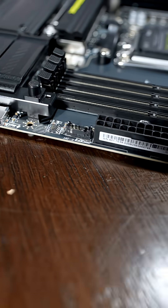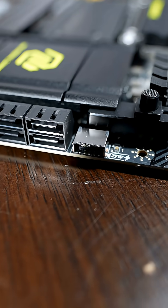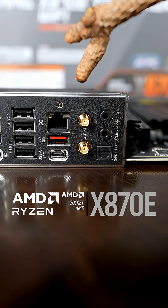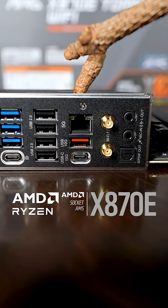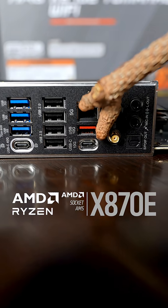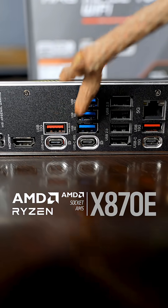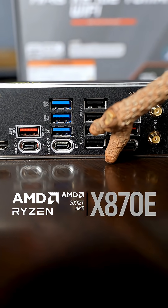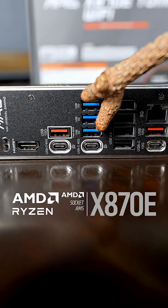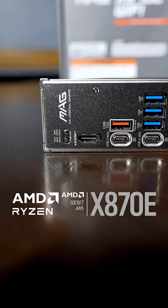The I/O is no slouch at all, with the front panel USB-C at 20 gigabits per second with 27-watt power delivery. The rear I/O is properly stacked with our audio package, Wi-Fi 7, 5 gig LAN, 10 gig USB Type-A's, USB Type-C at 10 gig and 40 gig with the newest USB4, a bunch of USB Type-A's for your keyboard, mouse, and all peripherals, 5 gig USB Type-A's, plus HDMI and a clear CMOS and BIOS flash button.